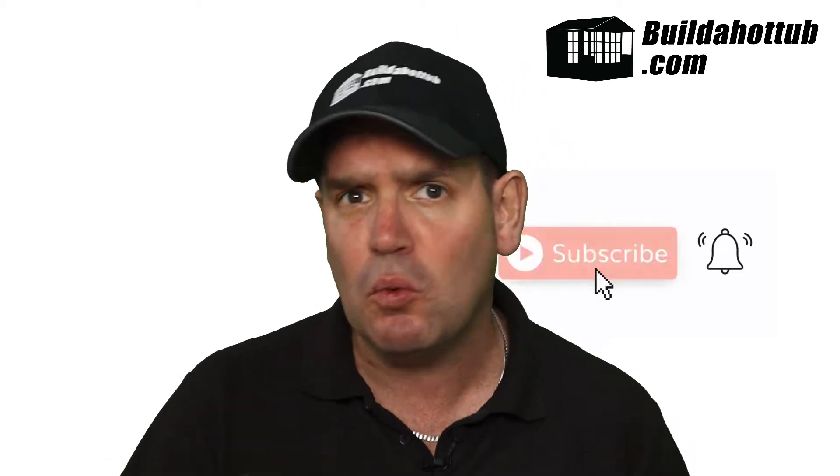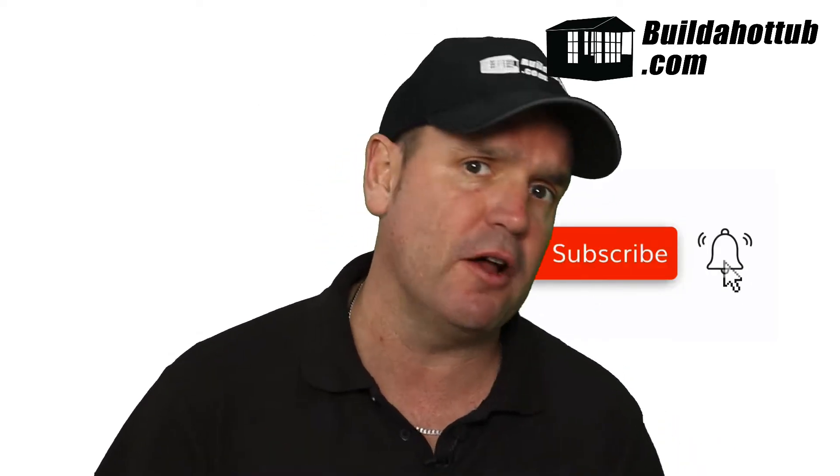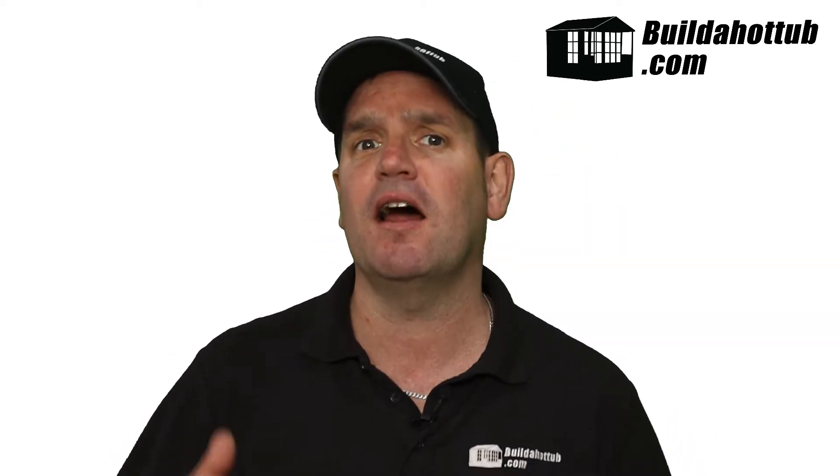So please, before we get going, don't forget to subscribe to the channel. I put my videos out twice a week, plus loads of short form content as well. Give me a like, hit me up in the comments with any questions that you have. And without further ado, Mark, it's over to you.